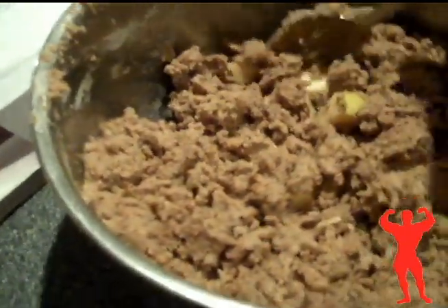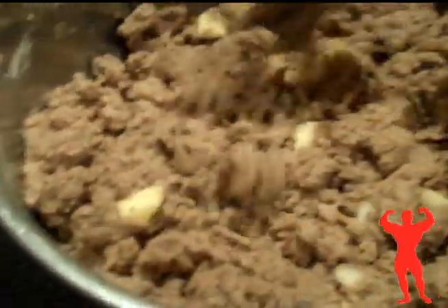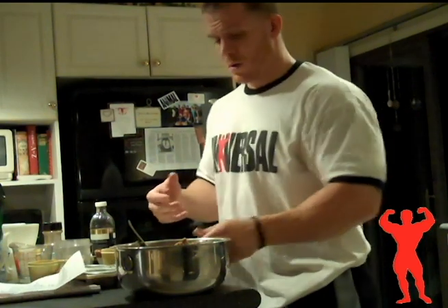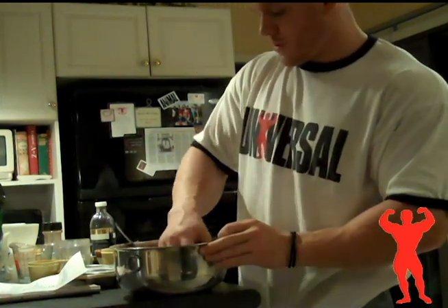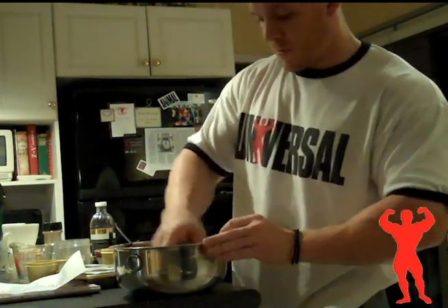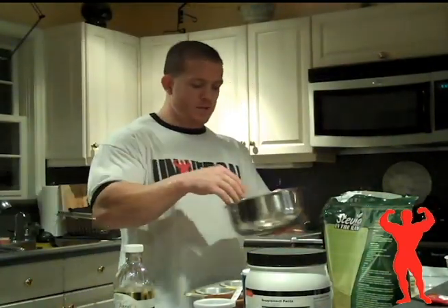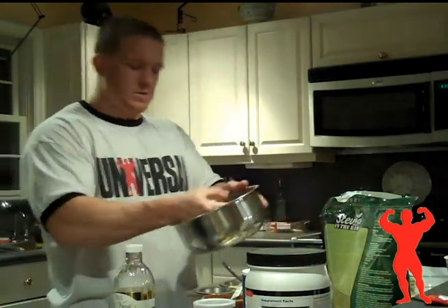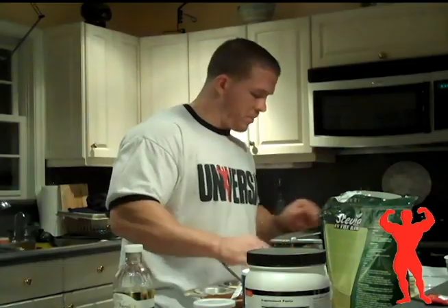Once all the ingredients are mixed up, it's going to look somewhere along these lines. It's not a very wet recipe, so it's going to look pretty crumbly and dry. I just got a quick muffin tin, sprayed it, and I'm just going to add the ingredients right in there. I use my hands — just easier to get it out. Just ball it up, put it right in the middle of the muffin tin. Try to make them all as even as you can. The whole recipe will make about 10 to 12 muffins depending on how tightly you packed the ingredients.